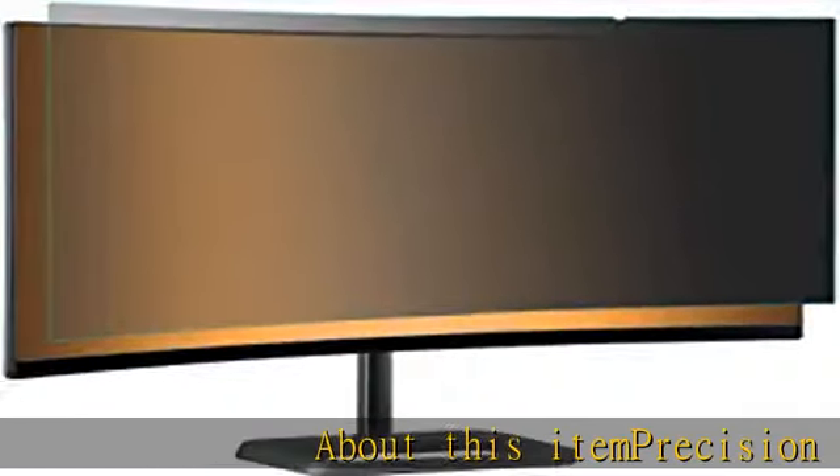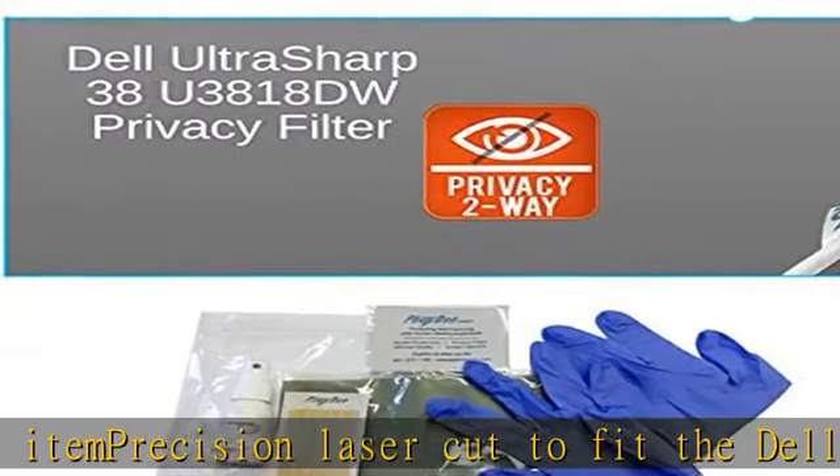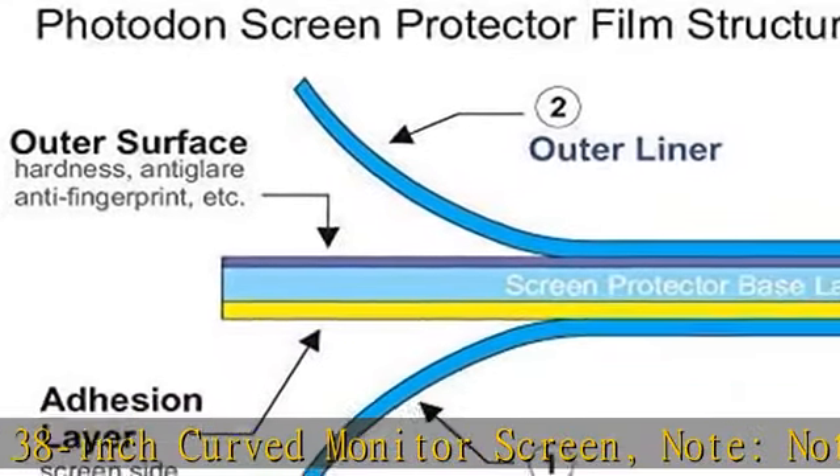About this item: precision laser cut to fit the Dell UltraSharp 38U3818DW 38-inch curved monitor screen. Note: not compatible with all 38-inch curved monitor models. Privacy protection from both sides of screen. Darkens the screen slightly. Touch screen compatible. Fingerprint resistant.